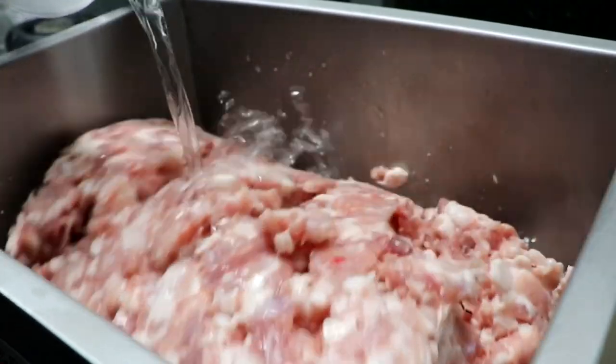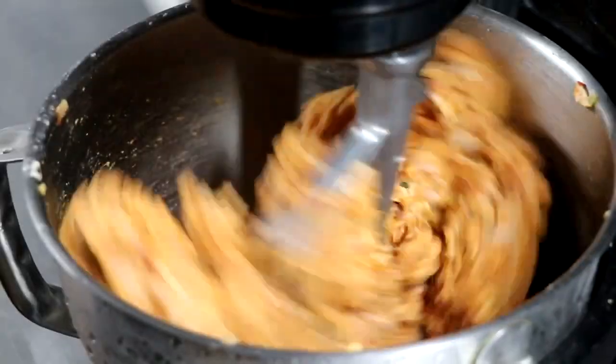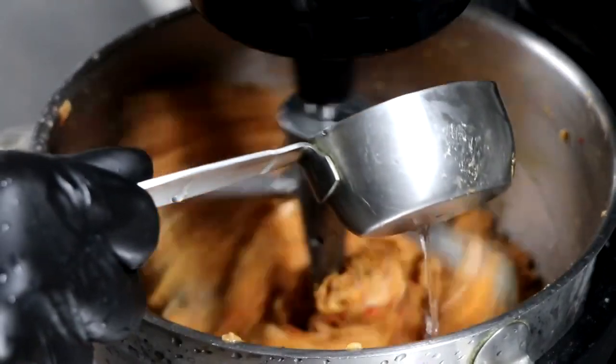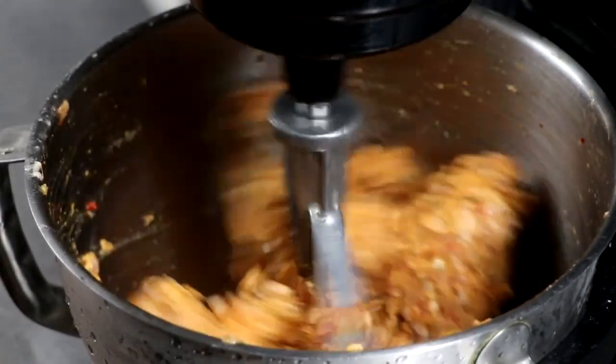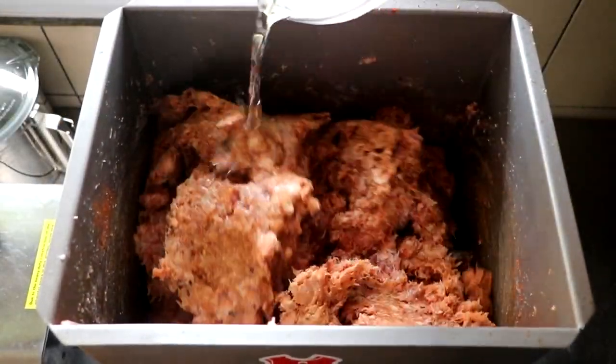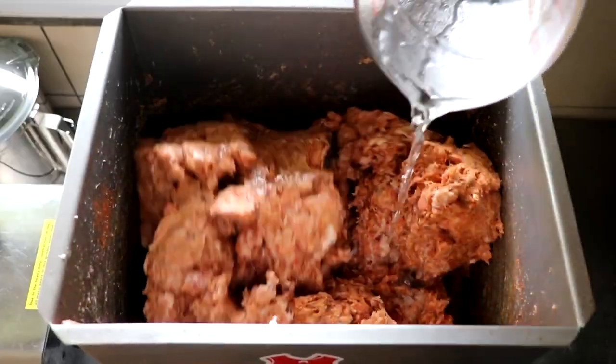What liquids can you add to your sausage meat? That's completely up to you. Things like beer, cream, chicken stock, kombucha, wine, vinegar, and apple juice all have unique characteristics which are going to give your sausage a unique flavor. So have fun when it comes to adding liquid.